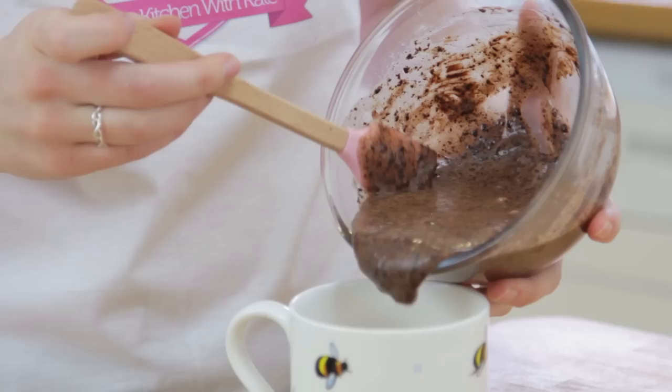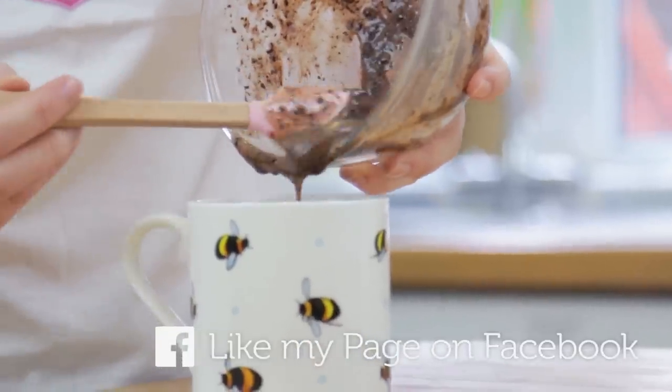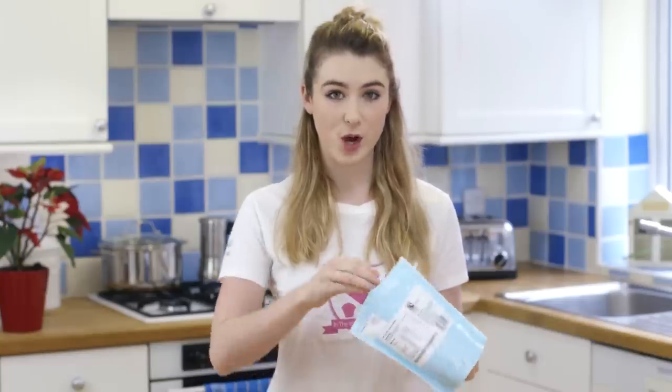Pour that over the top of your digestive biscuits in your mug. To finish, I'm going to sprinkle over some marshmallows.